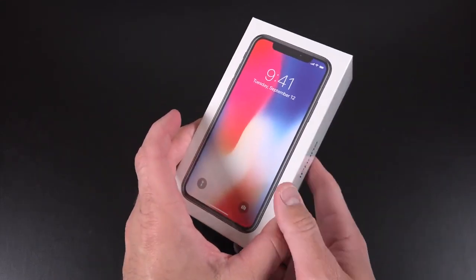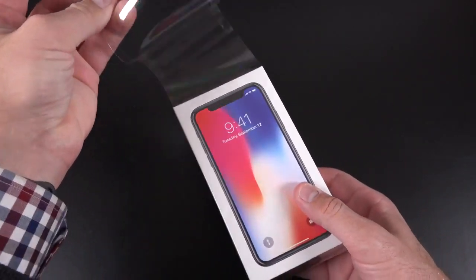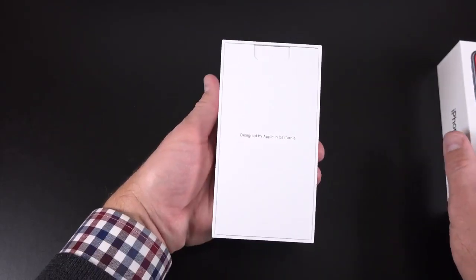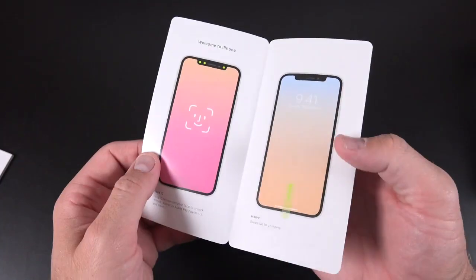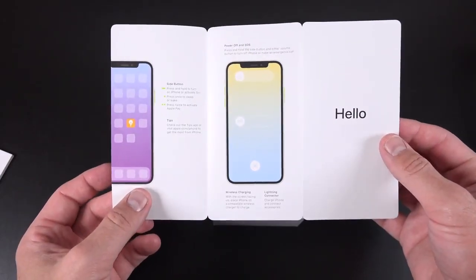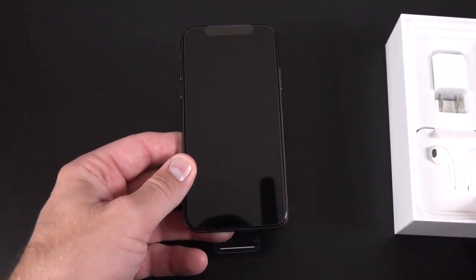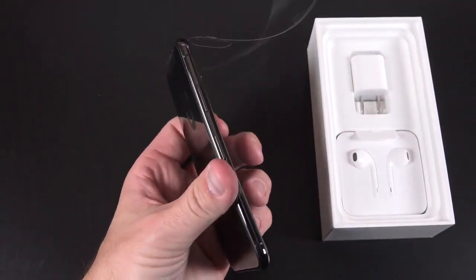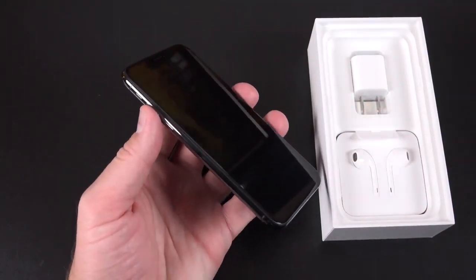First up we have Space Gray. They make it really easy to open — we have a plastic tab that lets us take off the plastic shroud. Once we lift up the lid, the first thing we see is the paperwork, so the phone is actually hidden behind that. The paperwork is specific to the iPhone X because it has such a unique interface. Moving on to the phone itself, it sort of reminds me of the Jet Black iPhone 7. It has the same glossy finish throughout, from the glass to the frame — everything has a really nice smooth mirrored finish. In this case it's stainless steel and glass.